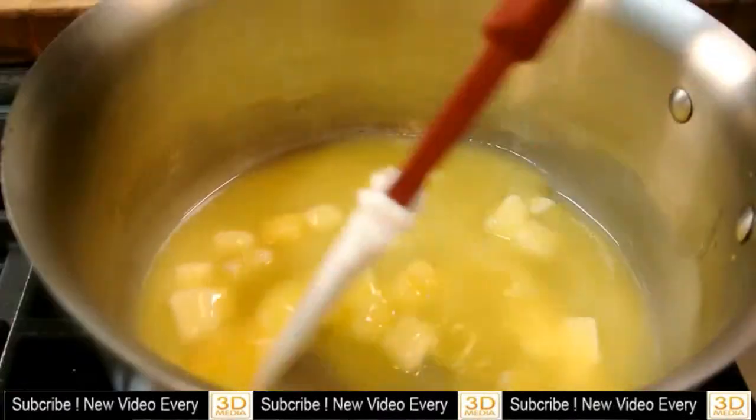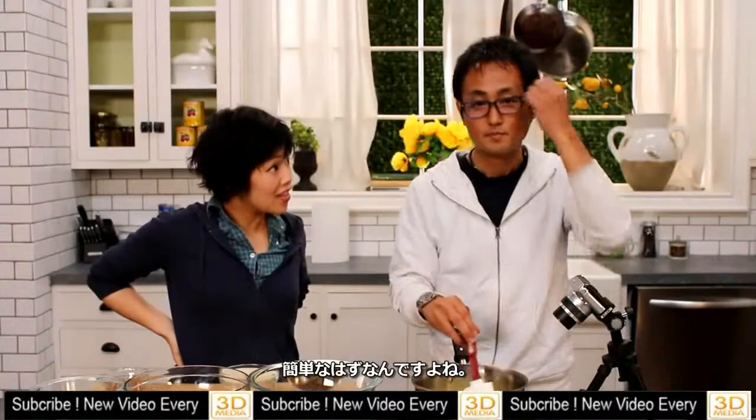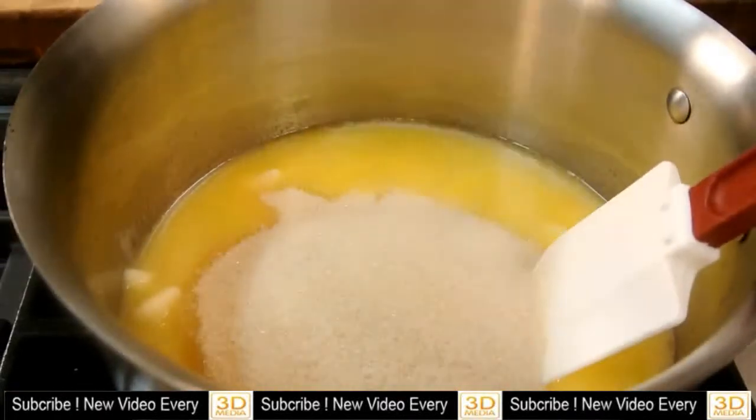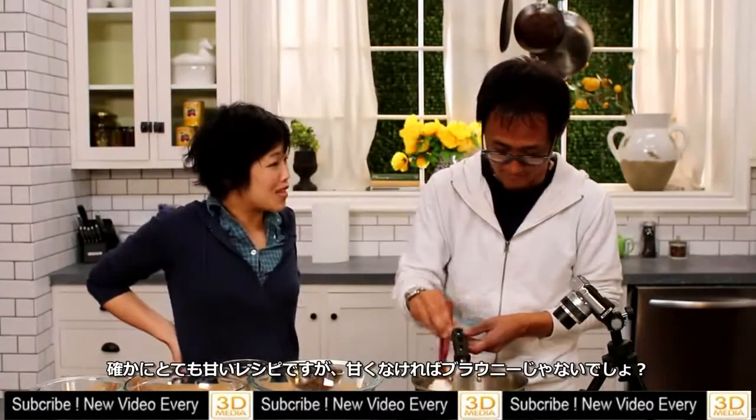First, melt the butter — it should be very easy and so much better than the box mix. Then add sugar — lots of sugar. These are pretty sweet, but it wouldn't be a brownie if it wasn't really sweet.